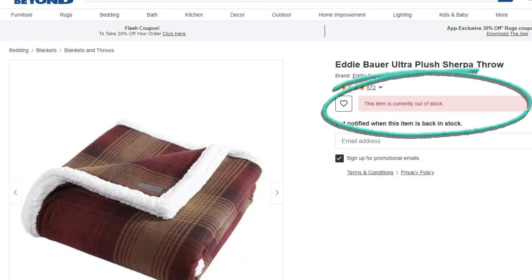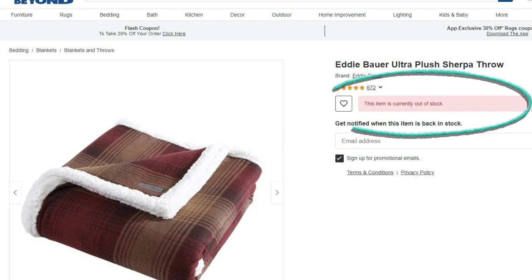If you happen to see Eddie Bauer — maybe on their website — this particular style where the Sherpa is on one side and the flannel is on the other is something I would definitely recommend. It's gotten a lot of use. Stay till the end and I'll show you what it looks like on the sofa. If it's still available, I'll make sure I leave it in the description below. I did go online and saw that they're out of stock, but they have plenty of other patterns to choose from.